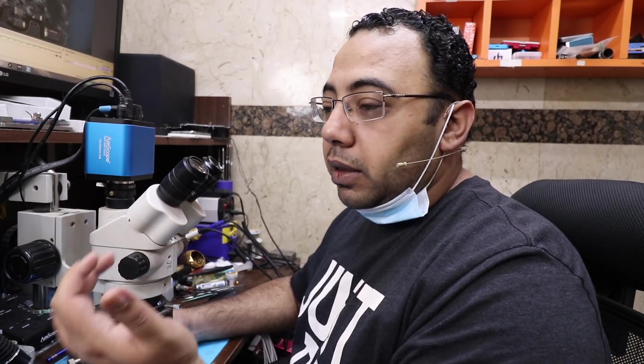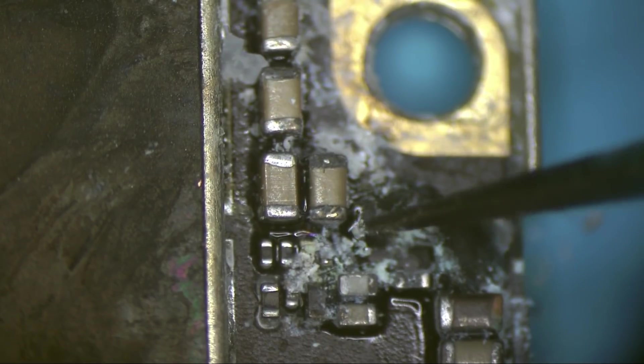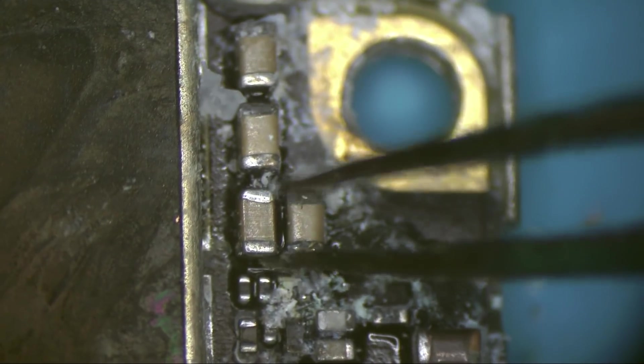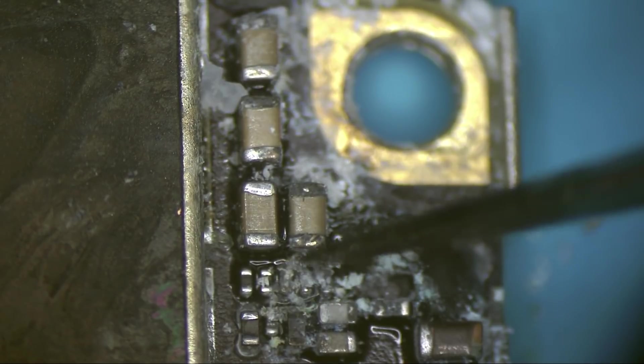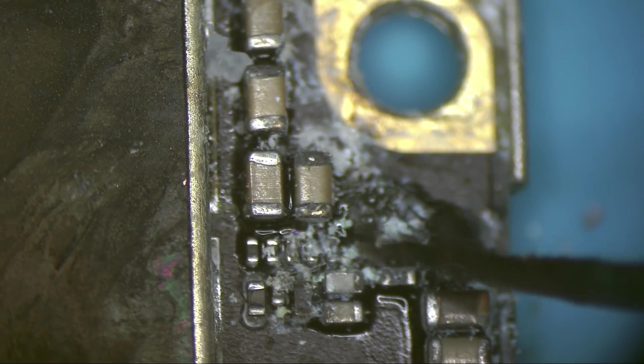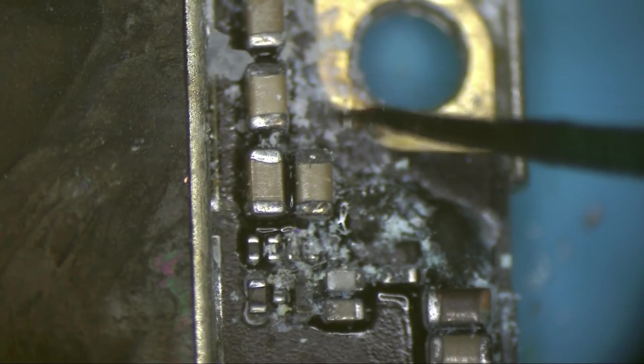If you dropped your phone in water, take it to a technician immediately. If you have access to the battery, remove the battery. If you don't, switch off the phone and run to the nearest professional repair shop near you, because the longer you wait, more corrosion will happen. When customers come too late, we cannot help them and most of the time they lose their data.